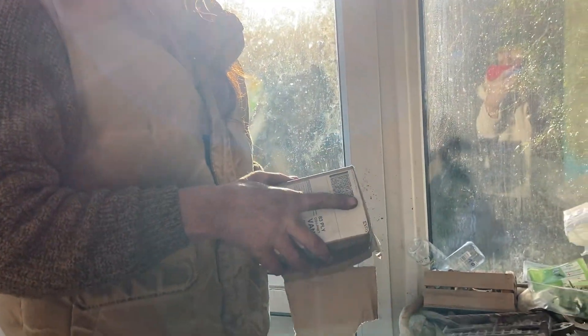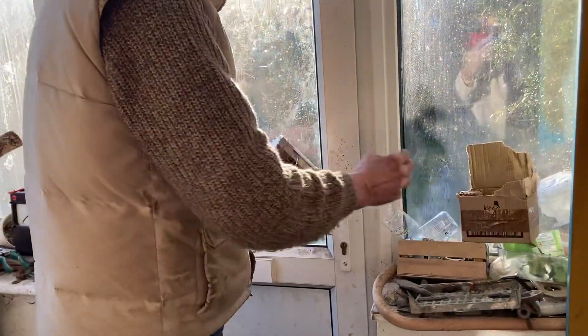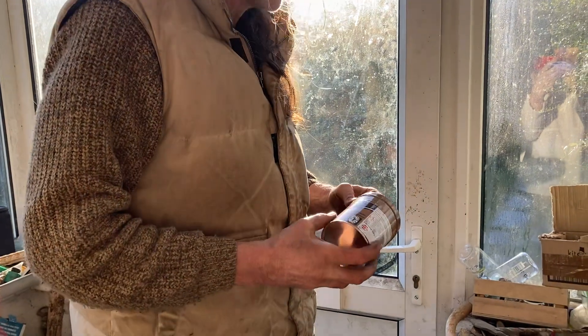Copper grease — how exciting is that? Well, it's not really. Never mind. Look, this is what happens when you get into cabin fever mode.